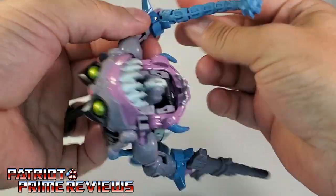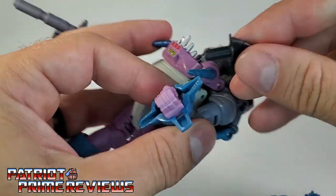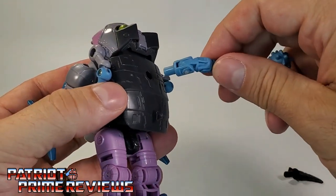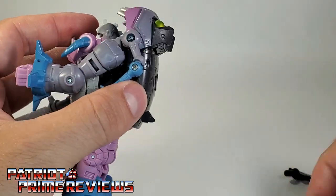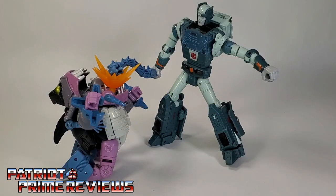I thought that if you didn't want to use the tail mace you could take the shark fin and use it as a weapon, but that is not a 5mm peg — you cannot get it to fit in Gnaw's hand. The tail mace peg is slightly larger. So the shark fin is just going to stay in his back; the only thing you can do with it is rotate it around. Now, you can fit Gnaw's tail in Studio Series 86 Kup's hand so he can give Gnaw a proper beatdown just like he did in Transformers the Movie.